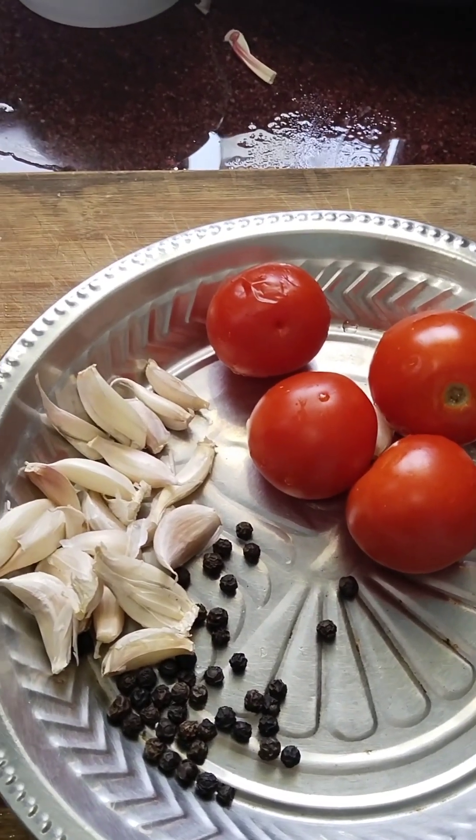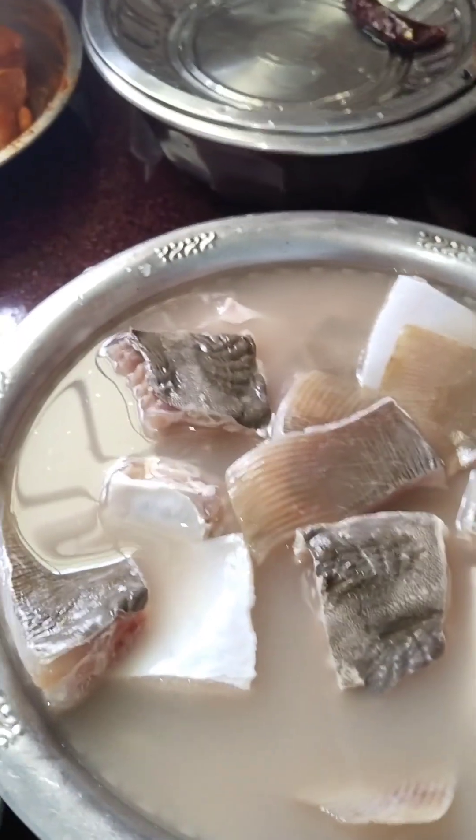Hi friends! This is a style of dish. Put the dish in the face.